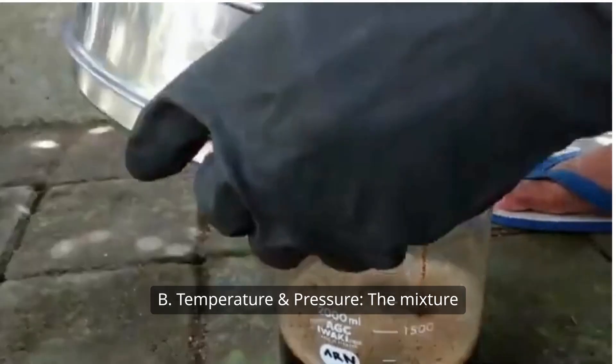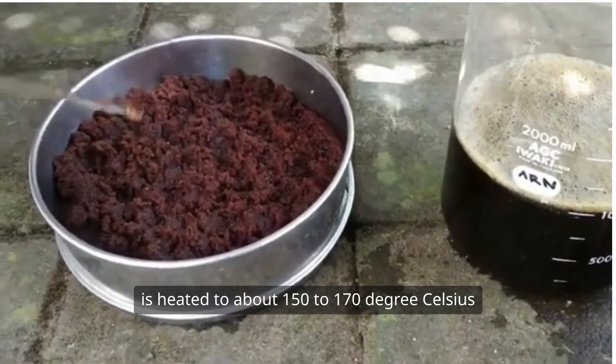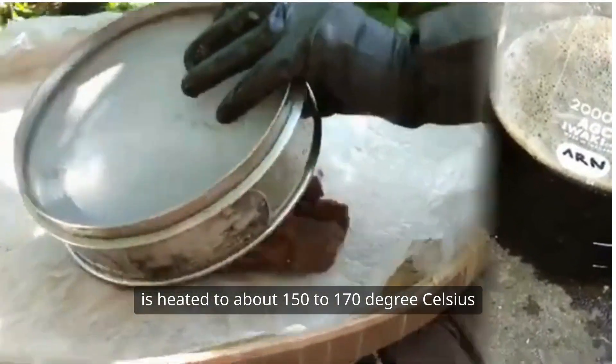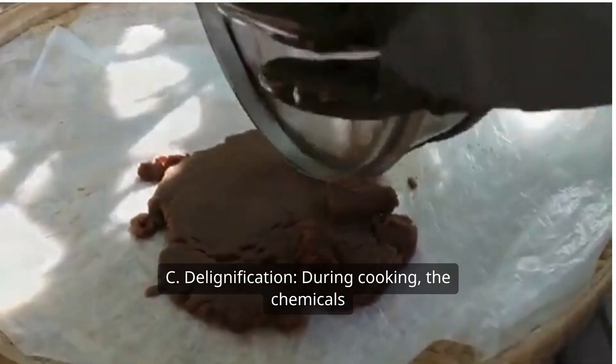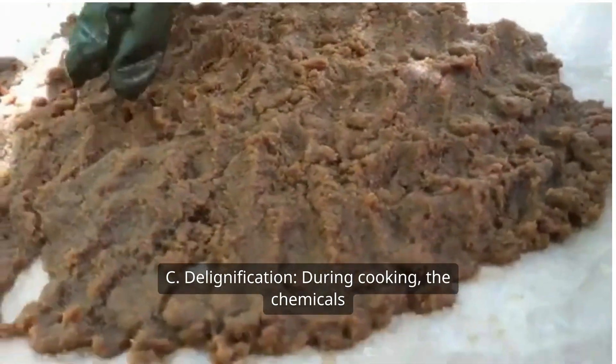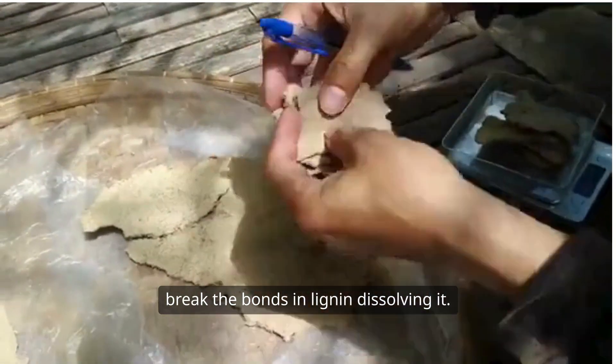B, temperature and pressure. The mixture is heated to about 150 to 170 degrees Celsius under high pressure for several hours. C, delignification. During cooking, the chemicals break the bonds in lignin, dissolving it.